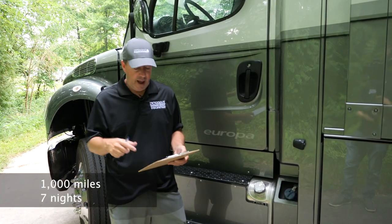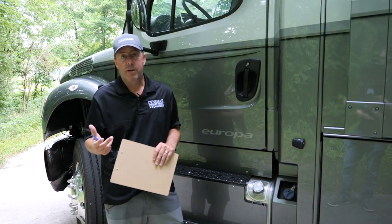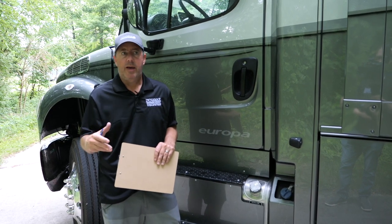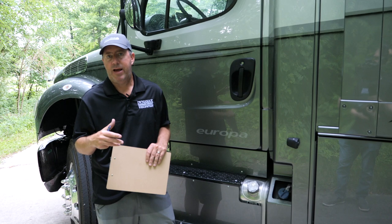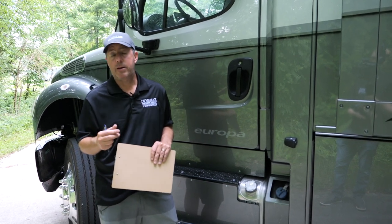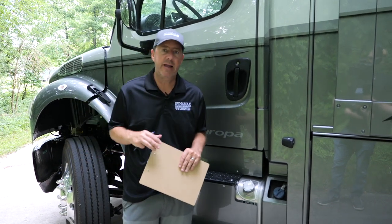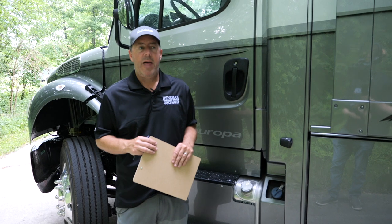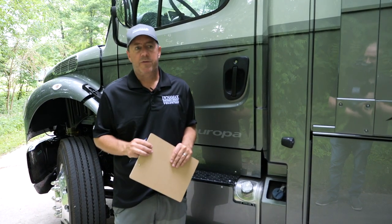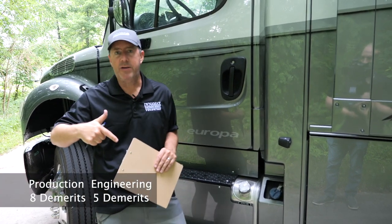All in all, about a thousand miles and seven nights. We started off at Boonesboro State Park in Kentucky — there's a fort there, pretty cool if you've never been. Then five nights at the Ridge Outdoor Resort in Sevierville, Tennessee. On the way back we did a quick stop at Indian Campground just outside of Cincinnati on 275 — just an overnighter to break up the drive. It was a great time. We'll list the report card for production and engineering at the end.